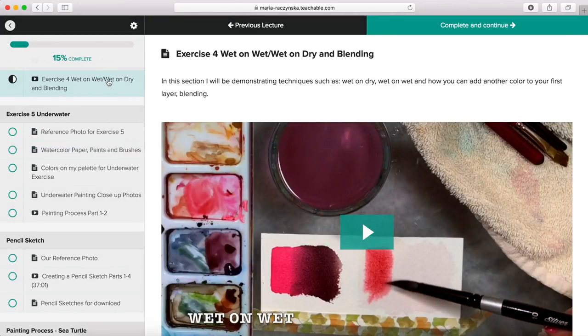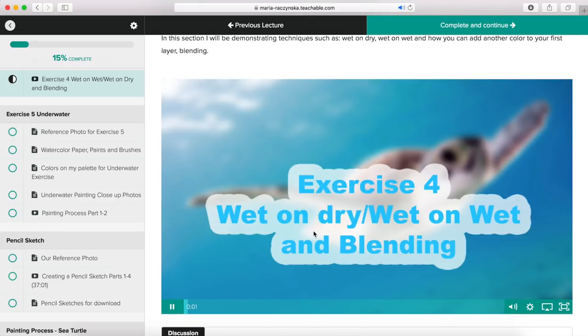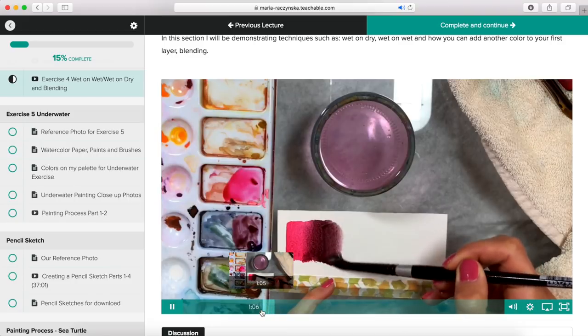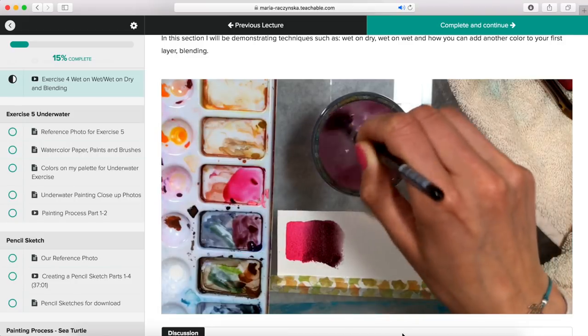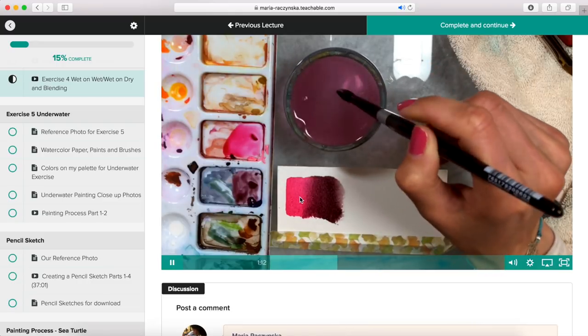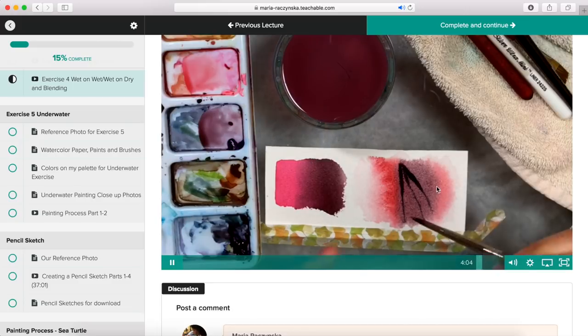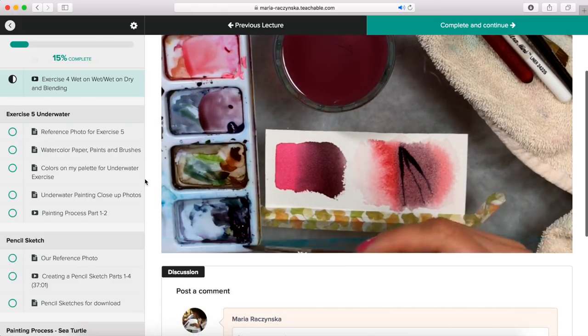Exercise four covers wet on wet and wet on dry, and also blending technique. I explain the difference between wet on dry and wet on wet, and how you can blend colors — for example, quinacridone red with mars violet. I also show wet on wet and how you can add additional colors on top of your wet layer.